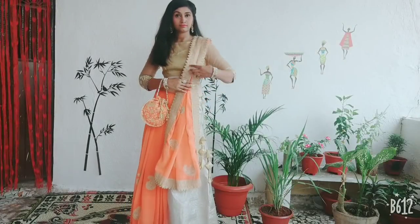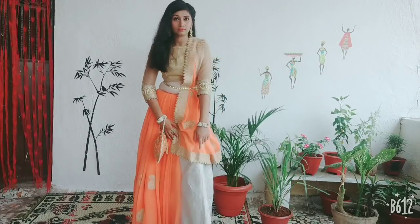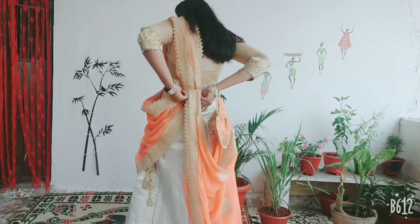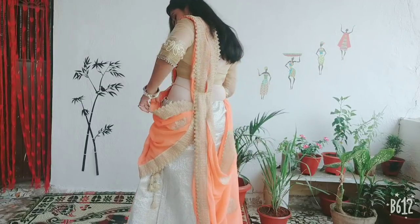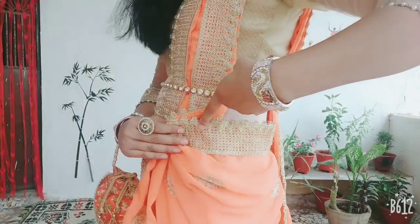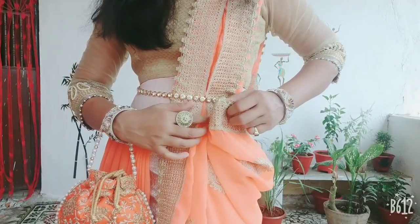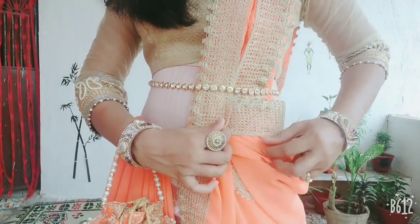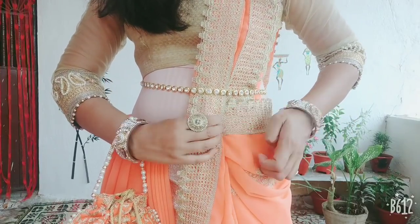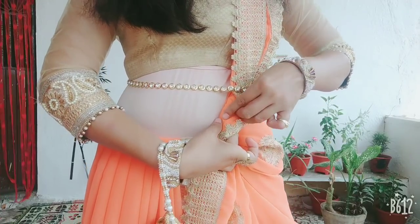For the third look, we put the pallu a little bit smaller and shift the drape to the back side. After putting it on the back side, we bring it around and put it on the right side. After securing it, the third look is ready.